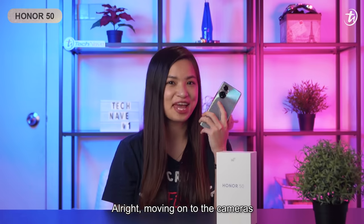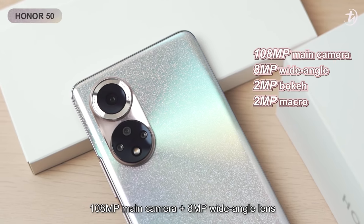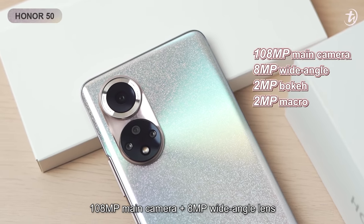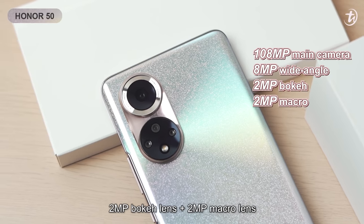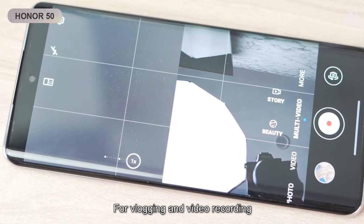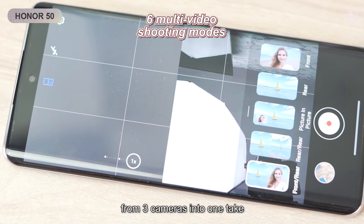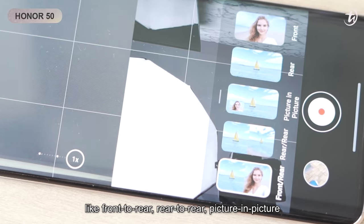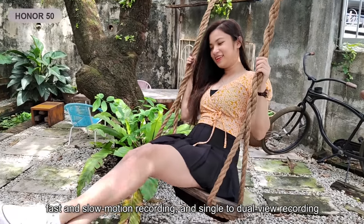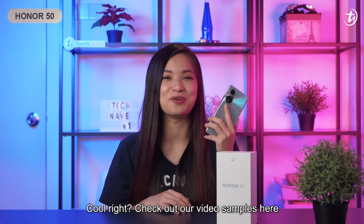Alright, moving on to the cameras. It comes with a 32MP selfie snapper and a quad-rear camera with a 108MP main camera, 8MP wide-angle lens, 2MP bokeh lens, and 2MP macro lens. For vlogging and video recording, it has 6 multi-video shooting modes that combine the view from 3 cameras into 1 take. This allows you to have different recording options like front-to-rear, rear-to-rear, picture-in-picture, fast and slow-motion recording, and single-to-dual view recording. Cool, right? Check out our video sample here.